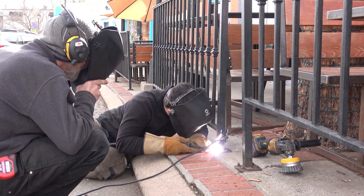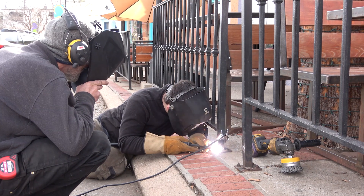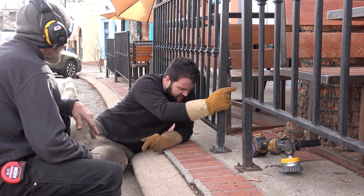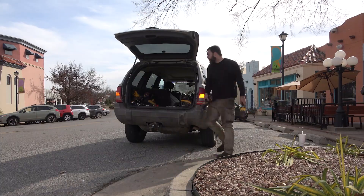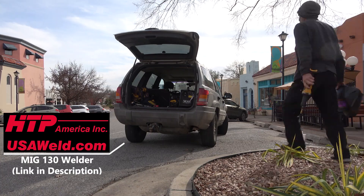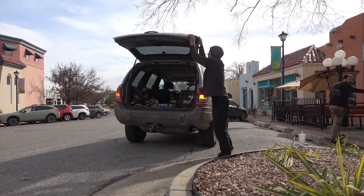We set about trying to weld and pretty quickly it became evident that while the steel was still good on the outside of the railings, the entire inside was completely rusted away. No matter how low a voltage I went at this with, everything wanted to melt back. That metal is 16-gauge wall inch-and-a-half square tube and it's shot to hell — super rusted out. So we're going to make the executive decision at our cost, because it's a good customer, to just pop these off, take them back to the shop, and completely redo those bottom pieces.